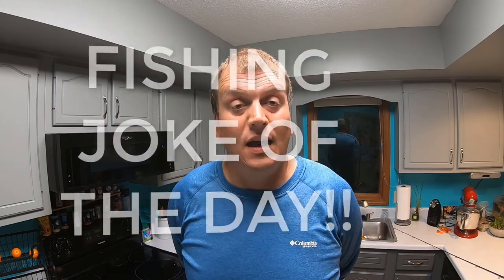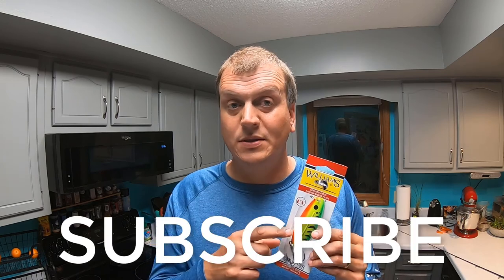So stick around and watch this video to see this amazing catch. And now it's time for the fishing joke of the day: why is it easy to weigh a fish? Because it comes with its own scales! Join us and continue by subscribing to this channel, liking this video, and leaving a comment about what you think your favorite casting spoon is for northern pike — maybe you've got something else I'll want to try out as well.